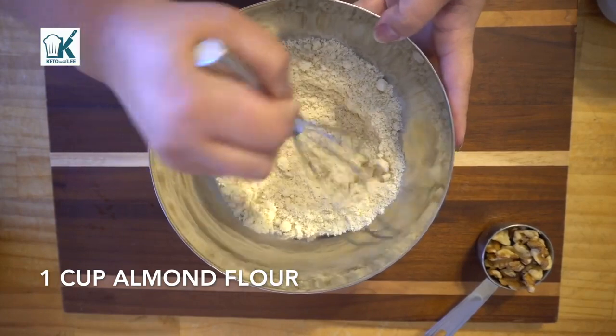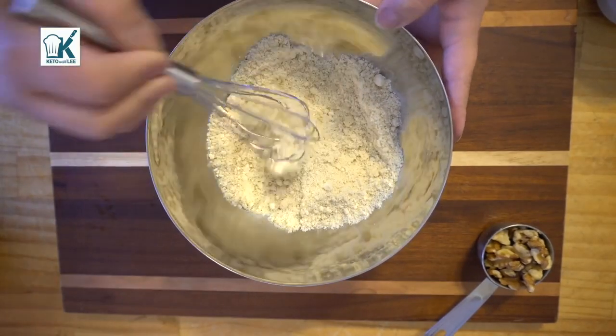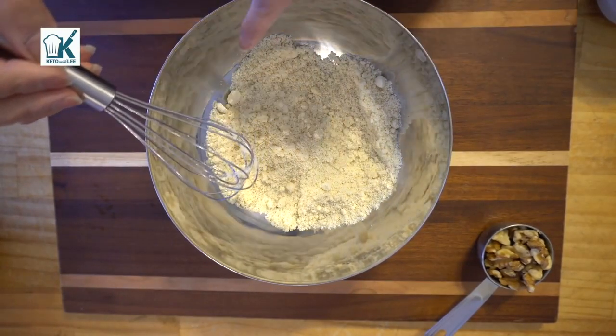Now here's the almond flour. I always recommend doing this — you can use one of those sifters for the flour, but this works perfectly to get those little lumps out.